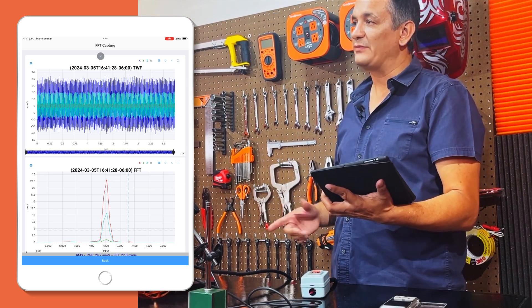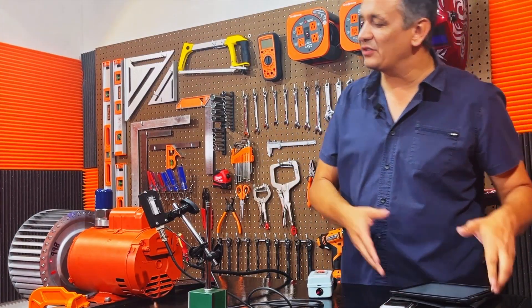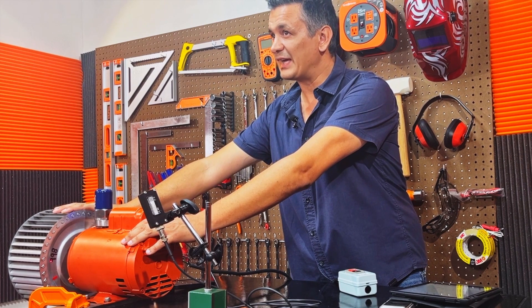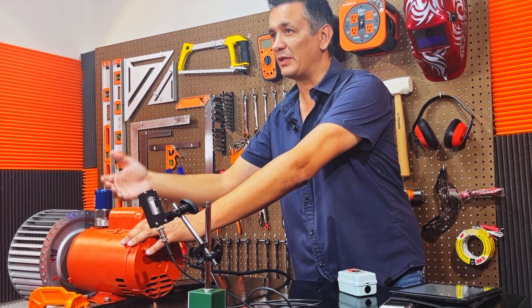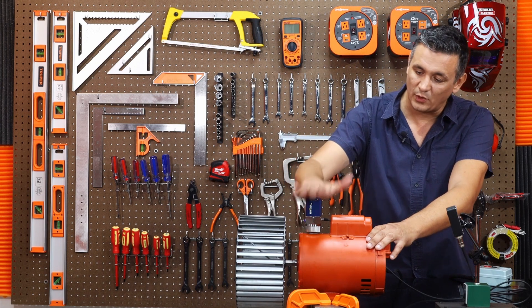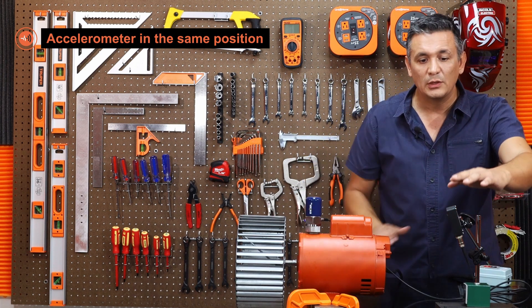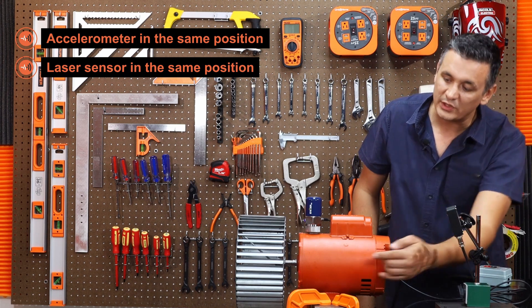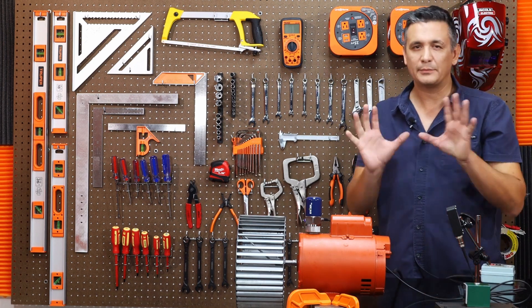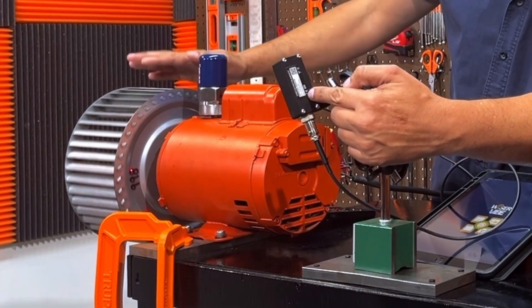Now I want to show you how we're going to save the influence coefficients that we generated in this balancing. If I have additional engines or more identical fans similar to this one, I can utilize the same influence coefficients and avoid the need for a test run but proceed directly to the process of fine-tuning. The singular condition is that the accelerometer is positioned in the exact same location as where I recorded the influence coefficients, and the laser sensor is also pointing in the identical position — without any deviation or variation in placement or direction. Those are the two conditions: the locations of both sensors have to be identical. That's why in this case I pointed the laser at zero degrees.